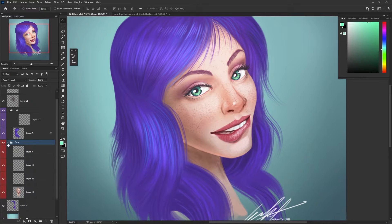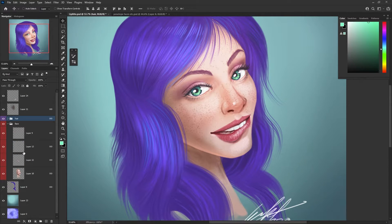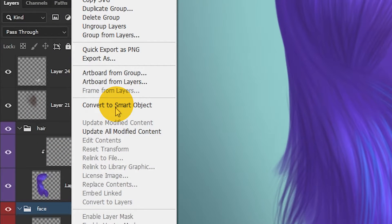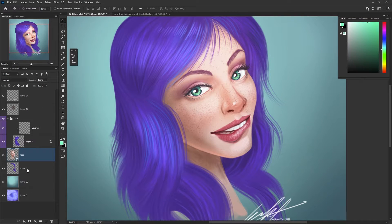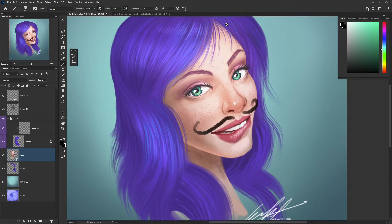Tip number five. If you're working on a complicated piece and you've got lots of layers and lots of groups of layers, here's an easy way to keep them organized without having to sort through groups. Convert your group to a smart object. Right-click on the group and select Convert to Smart Object. Double-click on the icon in the layer to open up the smart object and you'll be able to edit the layers there. Make the changes you need, save it, and go back to your original file with the changes made. That way you can keep it organized.